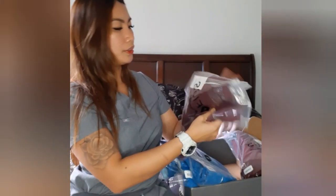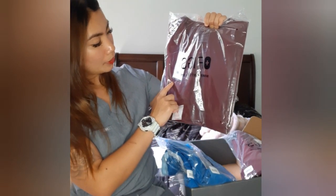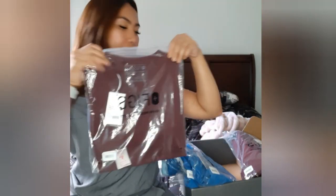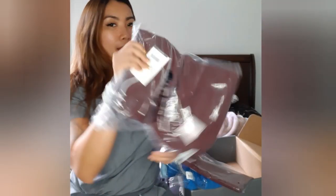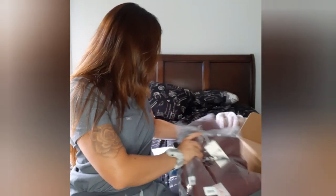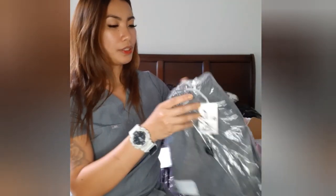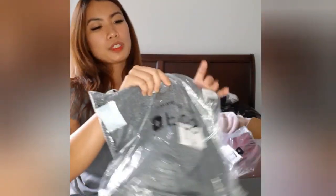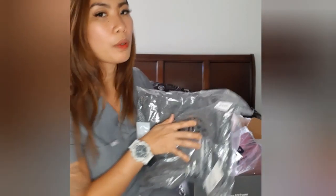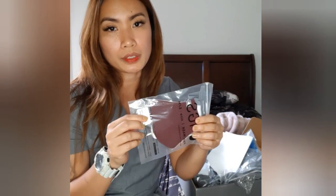I also got this under scrub — it has a tree pocket and it's graphite gray. If it's really cold, you can wear this underneath. I also got a new mask; I had a gray one before but this is a new one for duty.